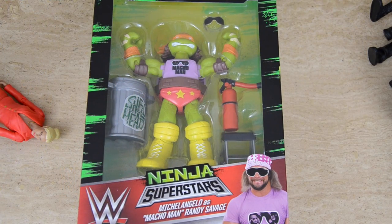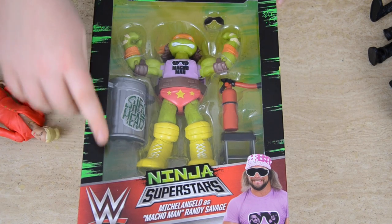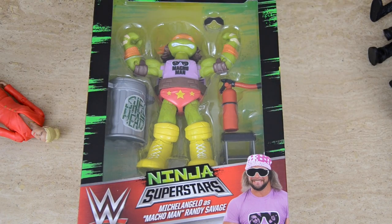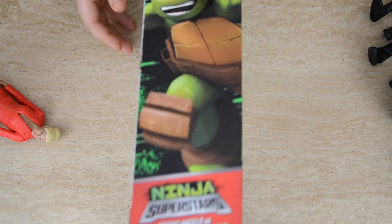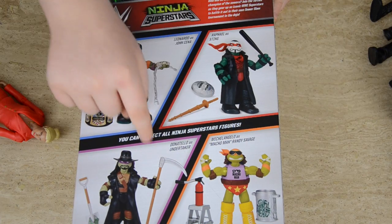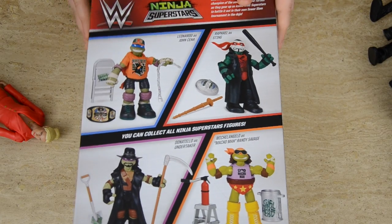So guys, this is the first one — Macho Man Randy Savage. It's got a really cool pattern on the side and you can also see the WWE logo and a picture of Randy Savage, which is awesome. And then if we turn it over you can see Michelangelo, and on the back you can see the other figures: Undertaker, John Cena, Sting, and The Macho Man. This is awesome.